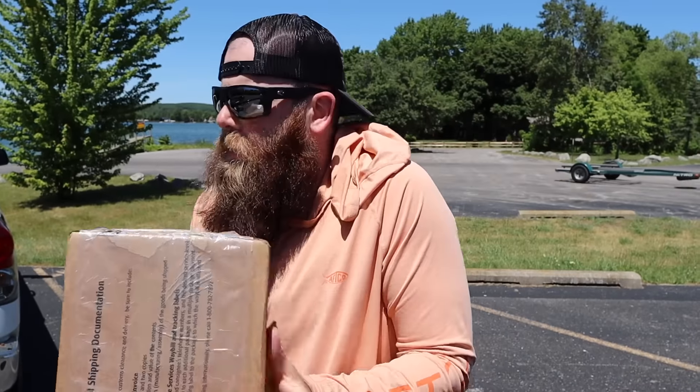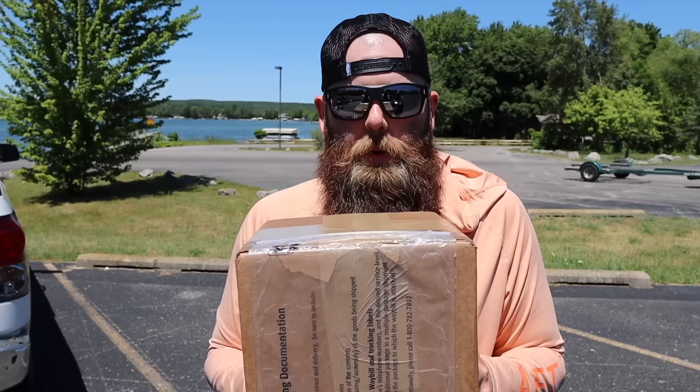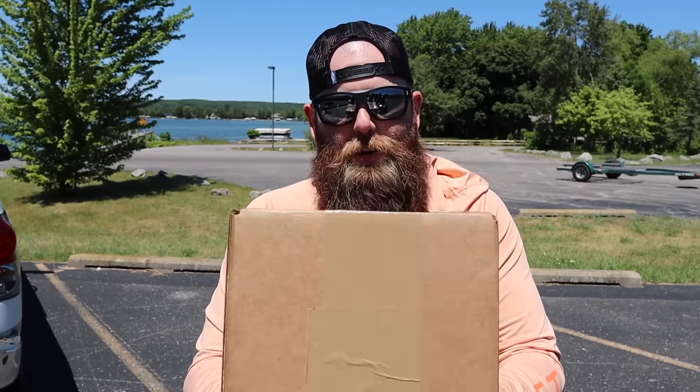Ladies and gentlemen, I am so glad that you have tuned into today's video, taking some time out of your busy day, your busy week, to come watch this one because today's going to be special. In this box are three brand new unreleased baits from the good old people over at Berkley, and I'm very excited to get into this box and show you what is in here.